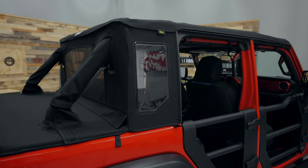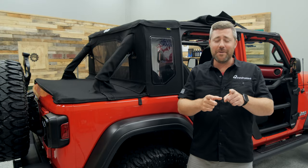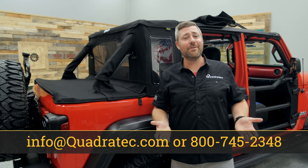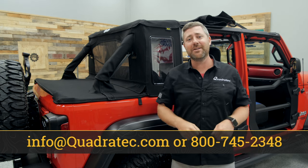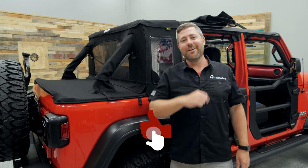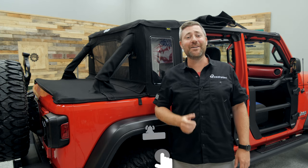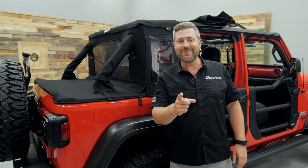If you want more information about the Trek Top Half Top or to purchase one for your Jeep, click the info button to head over to quadratech.com. If you have any comments or questions about the top or how to get it installed, leave those in the comment section below or contact me through any of the options on screen. And if you haven't already and you like these videos, hit that thumbs up button, subscribe, and tap the notification icon so you catch all our latest videos. Till next time, I'm Rob — I'll see you guys out on the trail.